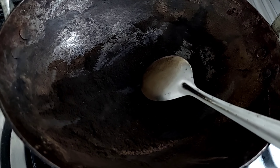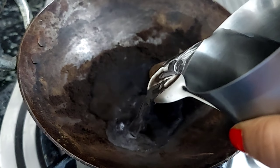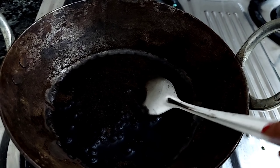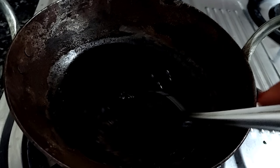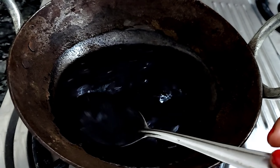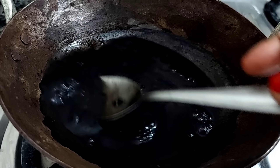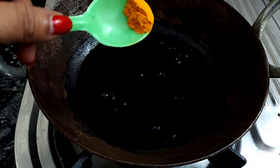You can stop the gas flame at this stage. Now I am going to add a glass of water here. Then I will turn off the gas flame and mix it properly so there are no lumps. Then I will put it back on with another glass of water.